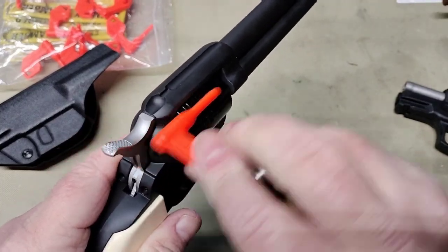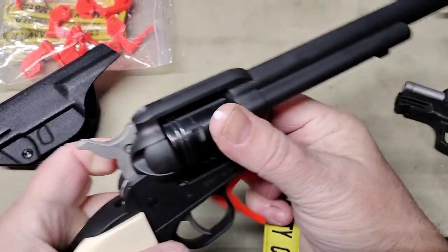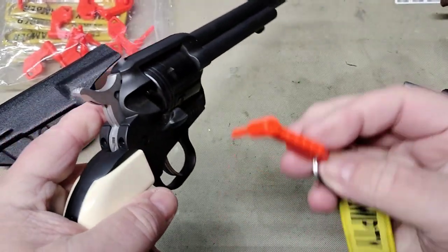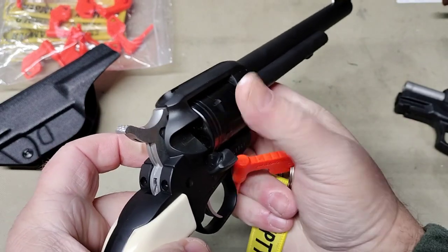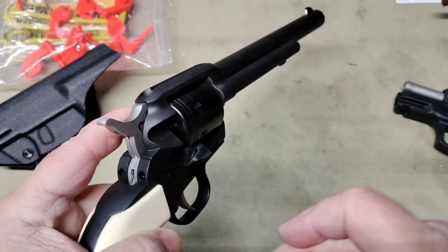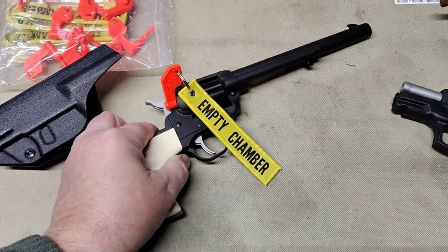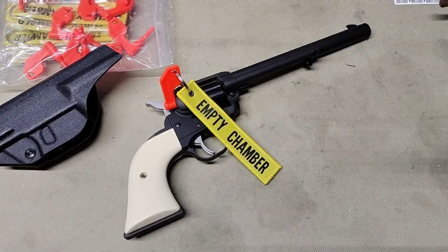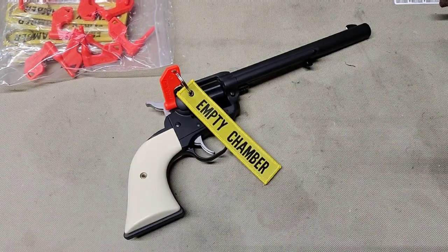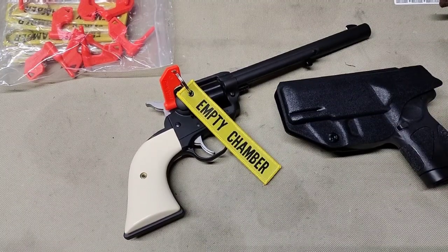There's no real way to get it into the chamber under the barrel itself. You could stick it in the barrel, but on a revolver or single action I would probably open the loading gate, confirm empty, and put it in the loading gate — just like that. That would be what I think would be acceptable to a range safety officer.